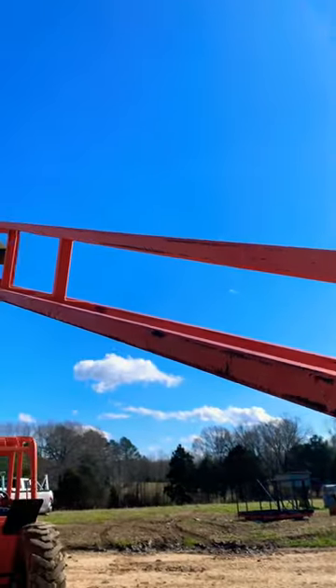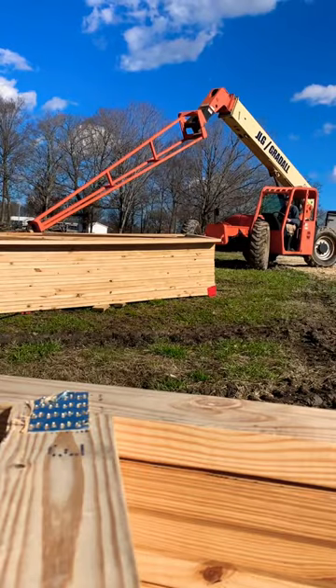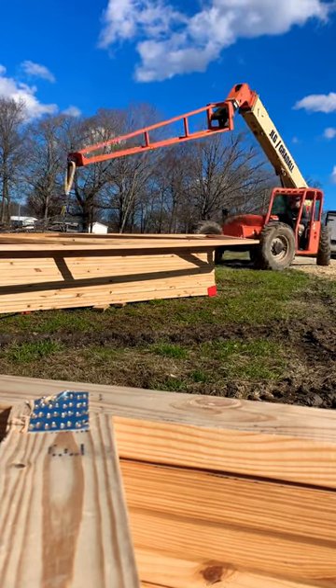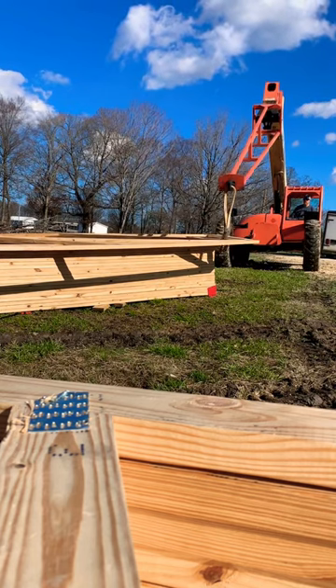A telehandler forklift, a truss boom, and a J-hook — these are three things that every single contractor needs. And if you're asking, Keith, why does everybody need these three things? It's because we're going to set some roof trusses.